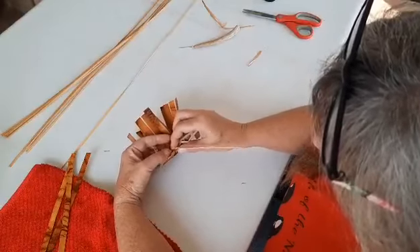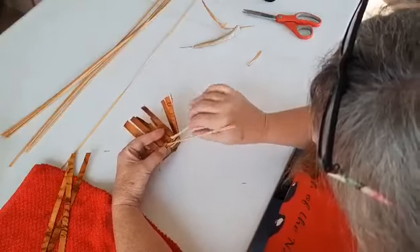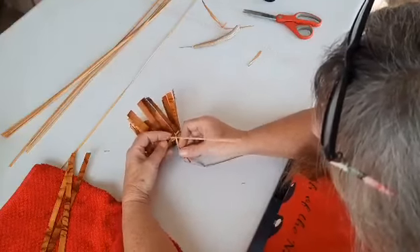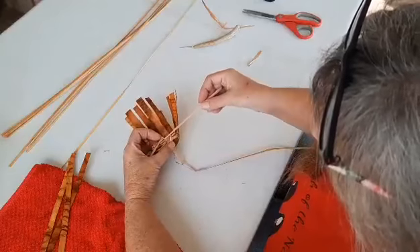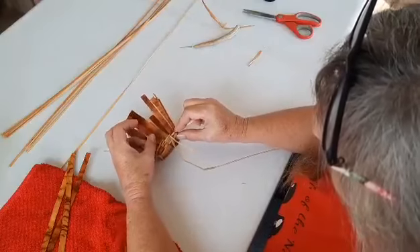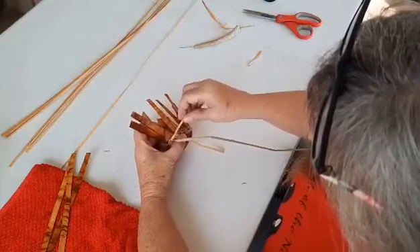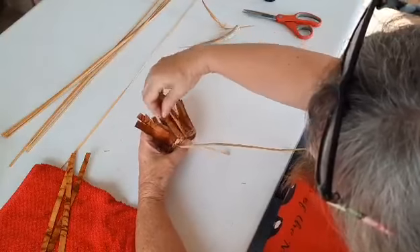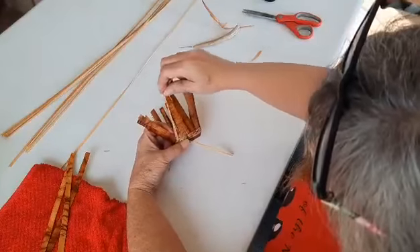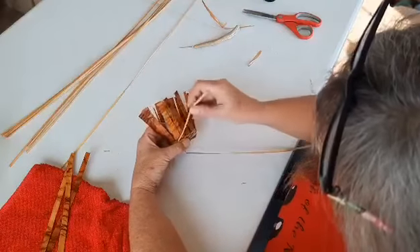I push that down with my finger — my thumb is holding on to that. I give the old weaver and the new weaver just a little bit of a twist so that they're somewhat joined together. At the same time, I take the weaver that was in the back and advance it, and that kind of locks those two together. Coming around the corner, I move the short weaver to the back, hold it inside with a finger, advance my brand new weaver, and that locks it in place.